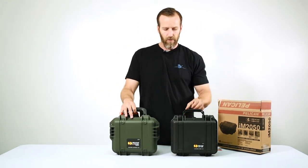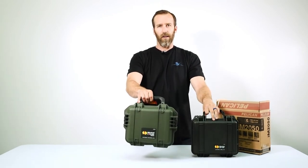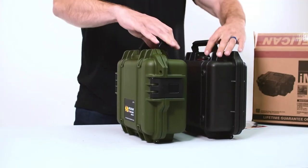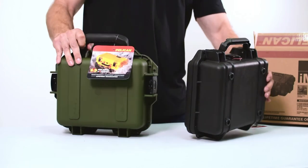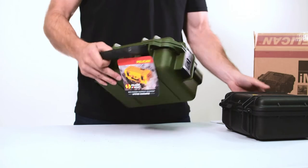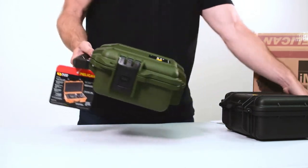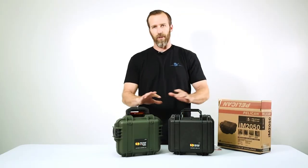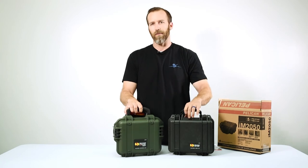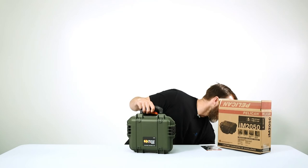This is the Pelican 1200 case and this is the Pelican Storm IM 2050 case. You can see the difference in design: the Pelican 1200 has double throw latches on the front, while the Pelican Storm has push button latches on the side. Both are great cases — durability and strength are the same — so it's just a matter of style and latch preference.